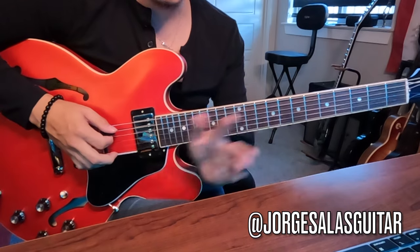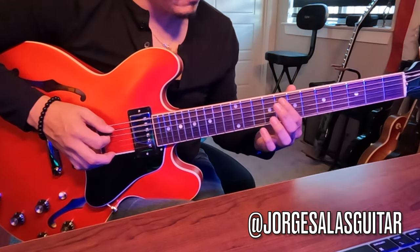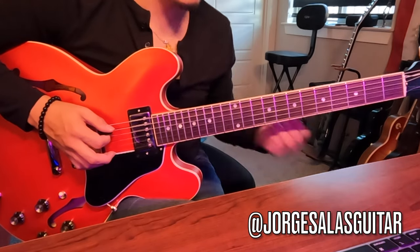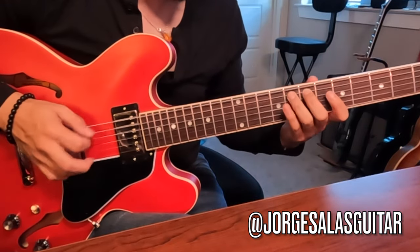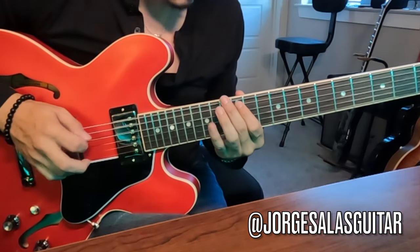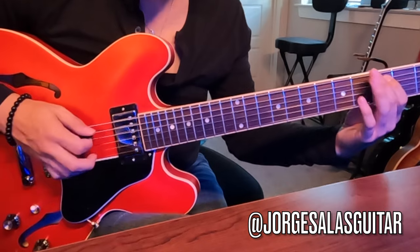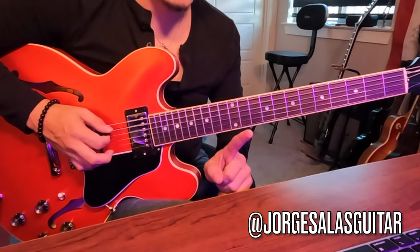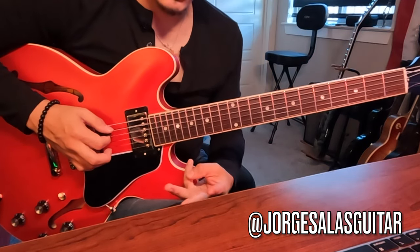The formula for the major scale is: whole step, whole step, half step, whole step, whole step, whole step, half step. That's what helps me remember it. I would suggest you master that single string scale first before moving on.